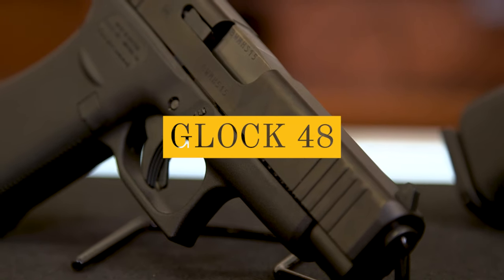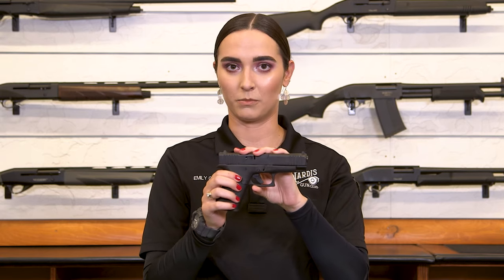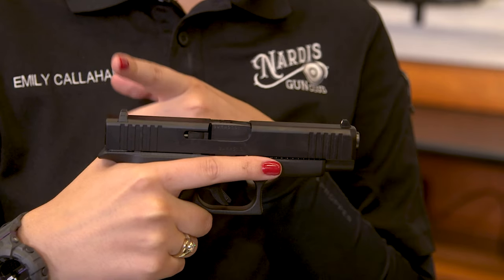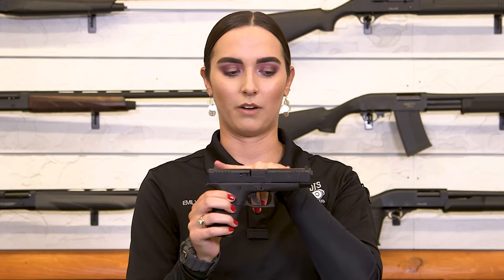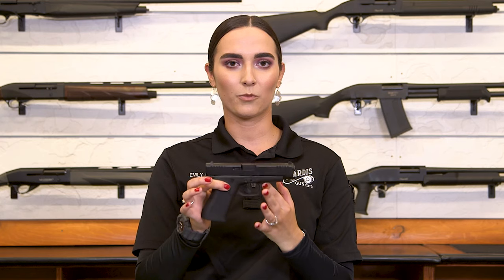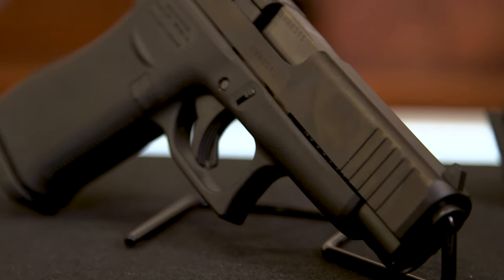Next up is going to be the Glock 48. The reason I like to talk about this firearm along with the Glock 43X is because they are very similar to each other. The only difference between the Glock 43X and the Glock 48 would be the extended barrel. This is a slightly longer barrel — it's going to be slightly more accurate because you have a longer sight picture, which accounts for a little bit less muzzle flip and a little bit more accuracy. So this one is going to be a little bit more fun to shoot on the range because it's going to have slightly less muzzle flip and recoil because of that extra barrel length.